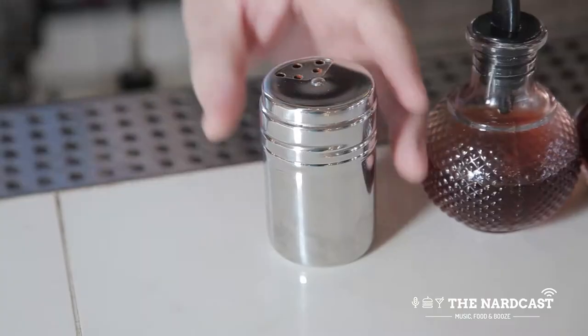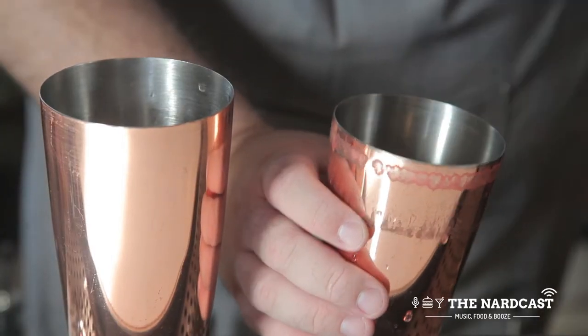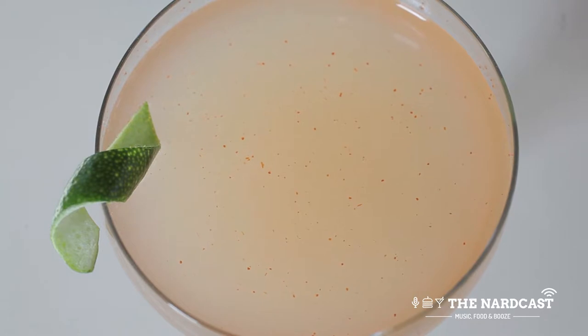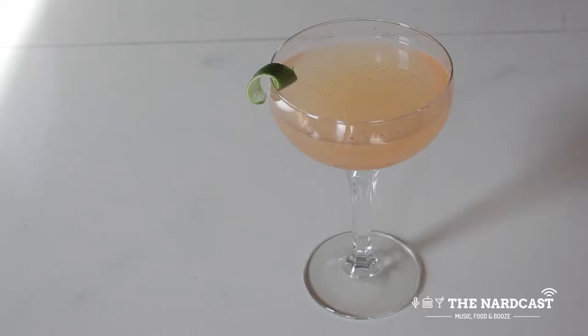I had a drink that had cayenne pepper in it on a date in Portland, Oregon, and the best thing I remember about that date was the drink that I had, ironically. So I set out to recreate something like that, partnered with some people here, and the missing ingredient, I think, with this drink was the ginger, and it all came together, and it's something that we all love around here.